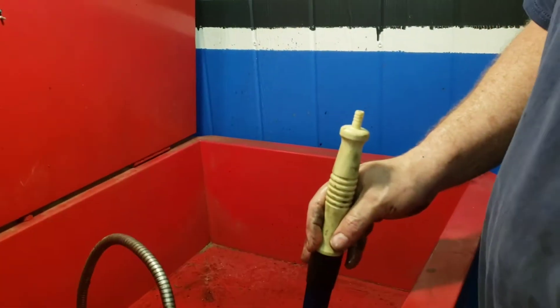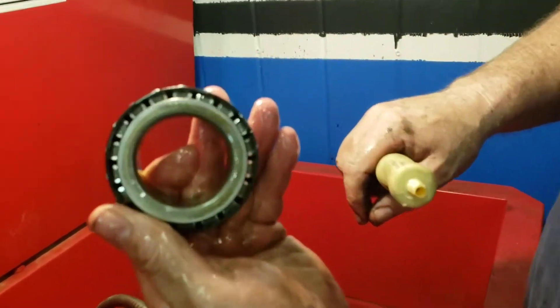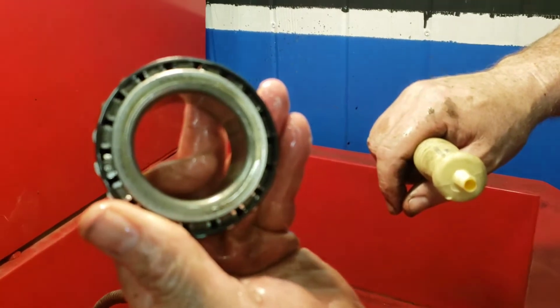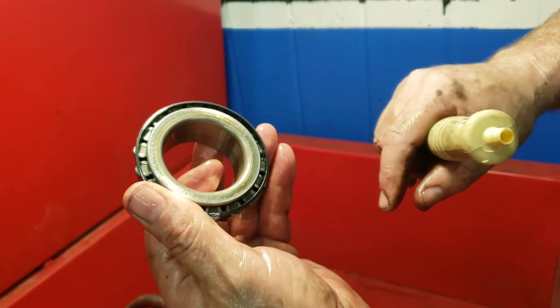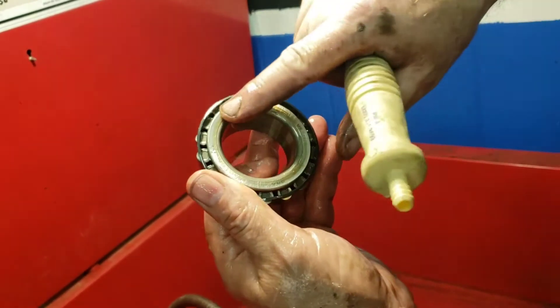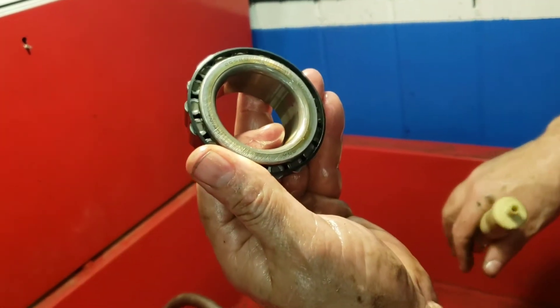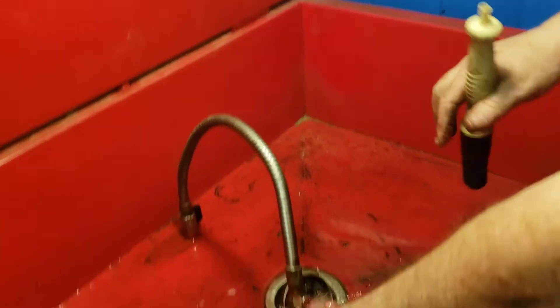You can see on the back of the bearing there are numbers. For example, this is a Hallmark trailer — but Hallmark doesn't make the bearings. If I needed to get a new bearing for this trailer I would simply tell them the bearing number is 25580, and they can match me up with another bearing.